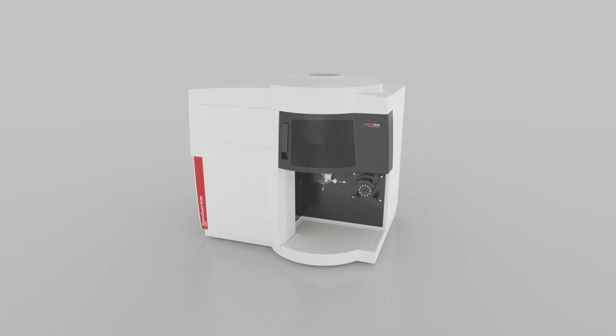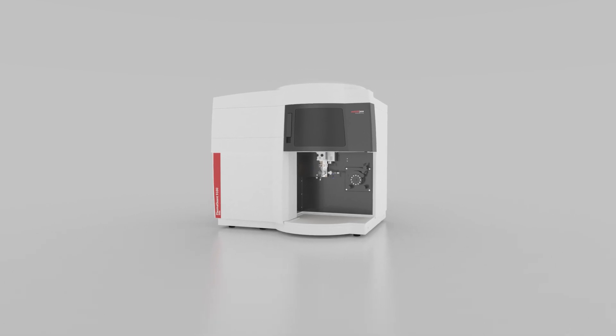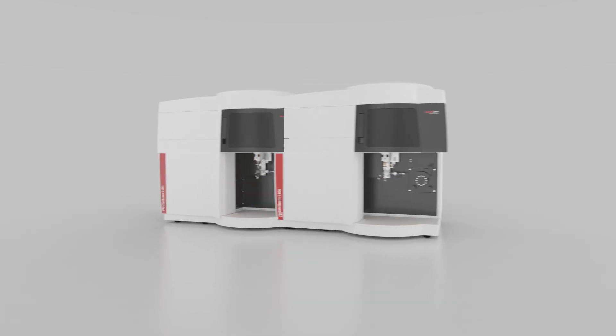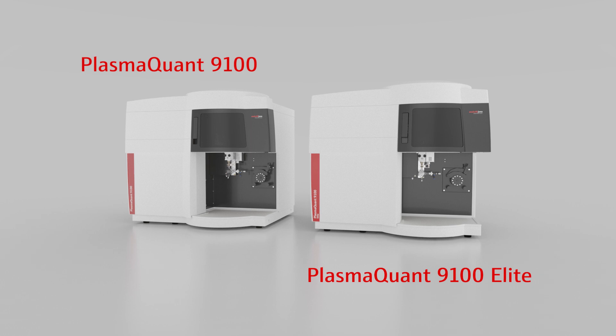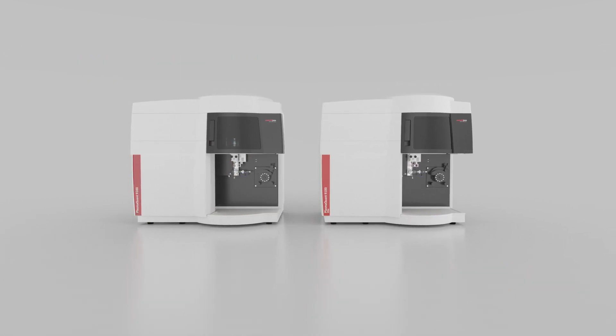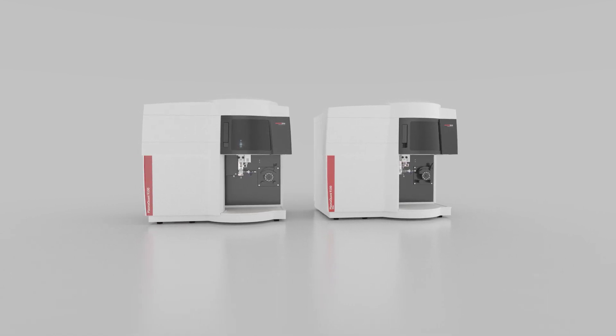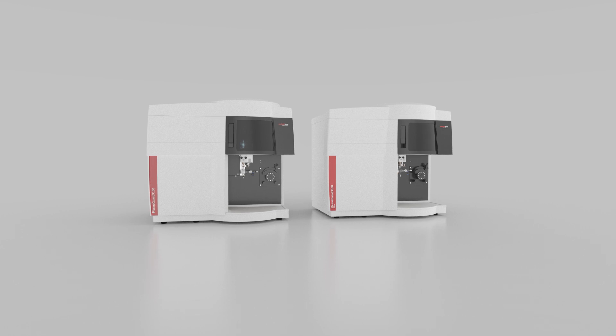A wide range of accessories offers tailored configurations for any application. Choose the ideal ICP-OES from two family members: the routine all-rounder, the PlasmaQuant 9100, or the high-resolution PlasmaQuant 9100 Elite, and expand your analytical capabilities.